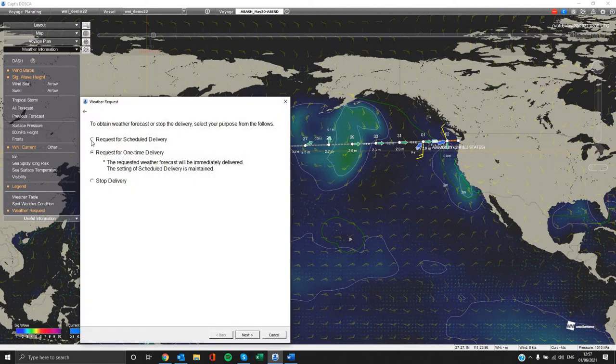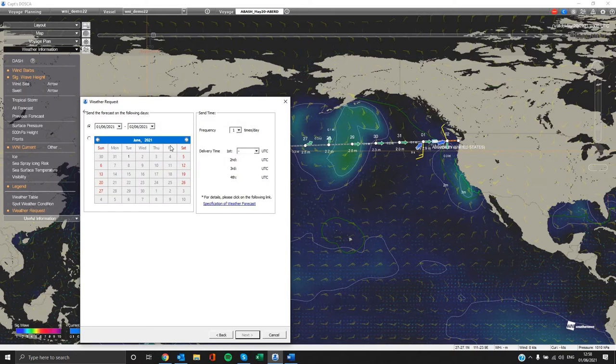Either one-time weather delivery or a continuous and scheduled weather update delivery, which we highly recommend. It is better to select scheduled delivery for the area that your next voyage is about to be commenced. If you click on scheduled delivery then you can select the period in which you will receive our weather updates, the daily frequency, and the UTC time you want it to be delivered.